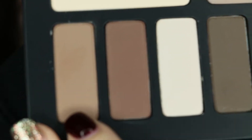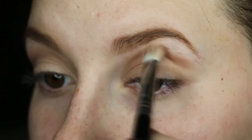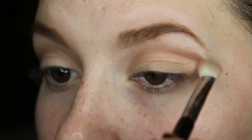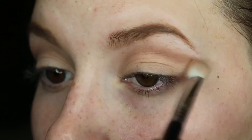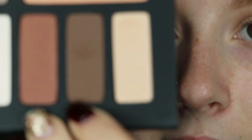Next with my E55 brush, I'll be picking up this shade in the palette and I'll start blending that into my crease. Next with the same brush, I'll be picking up this shade in the palette and applying that as well in my crease and a little bit in the outer corner.